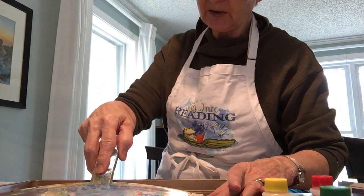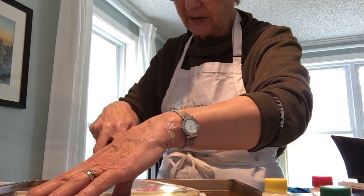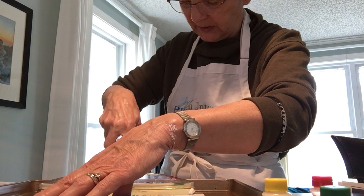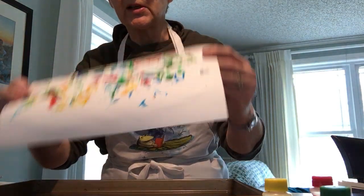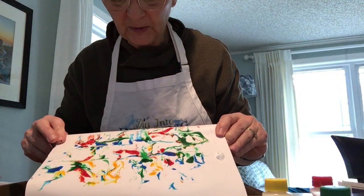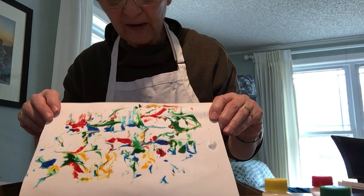You just put the scraper right down on top of your piece of paper and slide it across. Oh my goodness — wait till you see what this looks like! It is beautiful. Ta-da! Look at the design I created. It's just so colorful, and the colors swirled together. I just love this process.